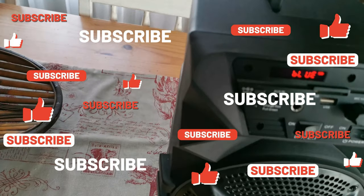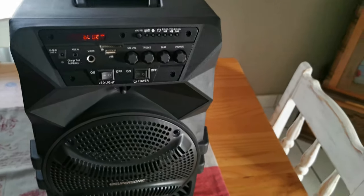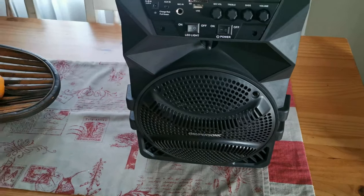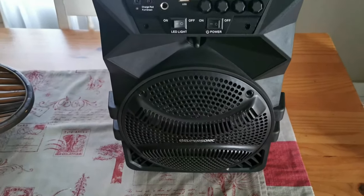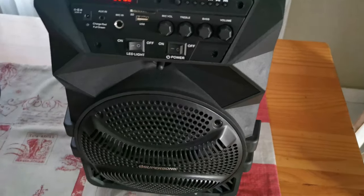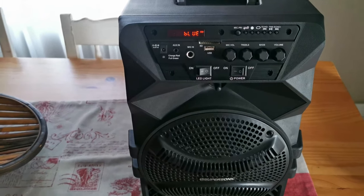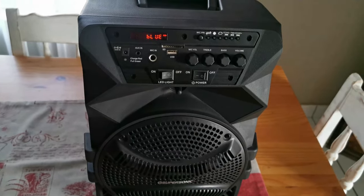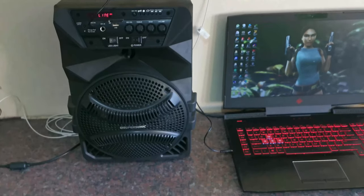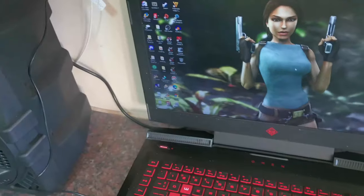The only thing that I find a bit disappointing is that it doesn't tell you how much watts it's putting out — how many watts is the speaker? Is it 100, is it 150 watt? I don't know, it doesn't say. But for the price you get all of this in one package and it wasn't even that expensive. I'm talking in South Africa — I paid 800 Rand for it. This is the Supersonic battery operated speaker, good for any occasion, and you can take it anywhere at any time. It sounds great and it works perfectly.